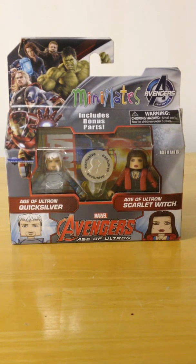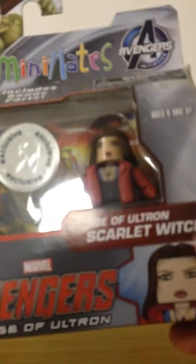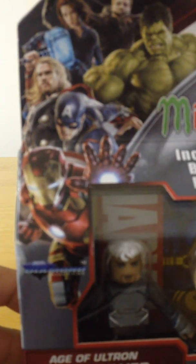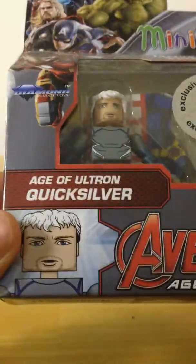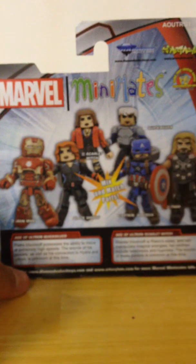I'm not going to be opening these up due to the exclusiveness. Taking a look at the packaging though, right here you have the Toys R Us exclusive seal. You can see Scarlet Witch and Quicksilver. We have the whole Age of Ultron cast. Got Quicksilver, Avengers Age of Ultron, Scarlet Witch on the side. We got a picture of Scarlet Witch and a picture of Quicksilver. Mini-Mates, some various warnings, and then others from the Comic Shop Location Service Art Asylum.